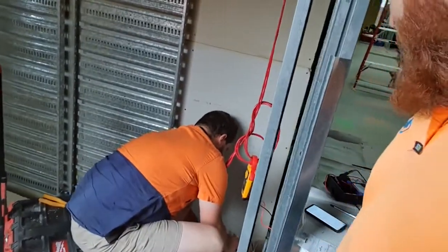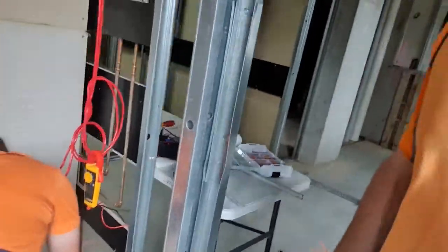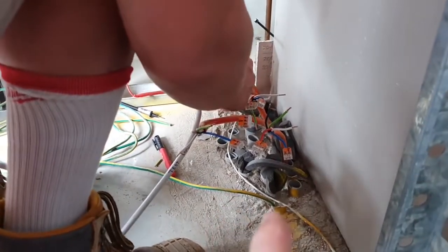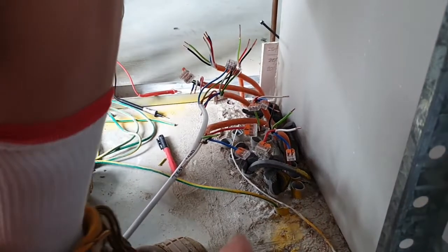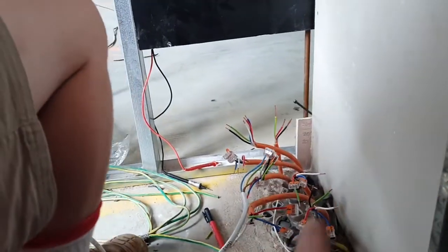Here we are with commander chaos himself. These cables were chopped short because of some vandalism. The site's been open for a long time and we're just in the process of sorting them out.